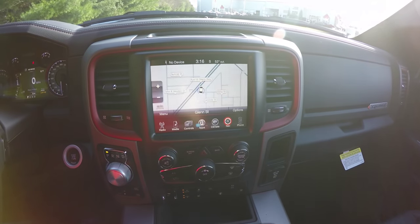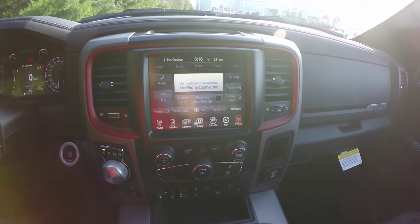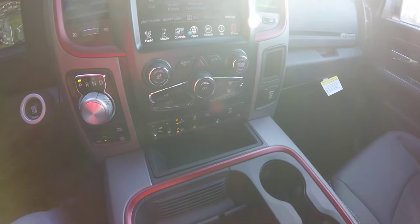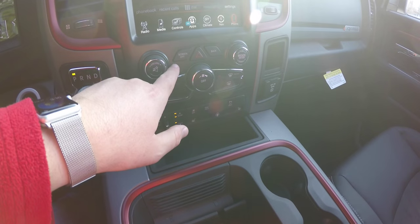You also have UConnect apps, single-zone climate control, Garmin-based navigation, and UConnect phone connection.